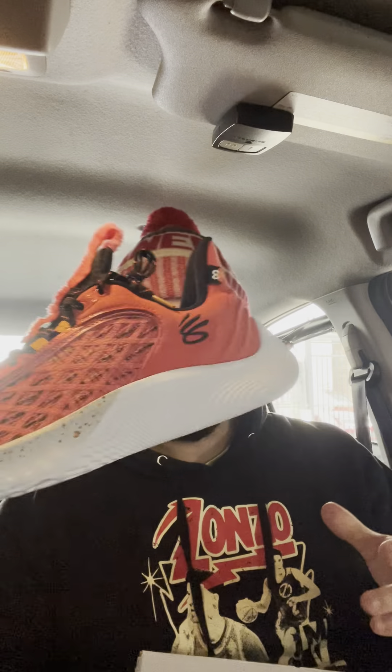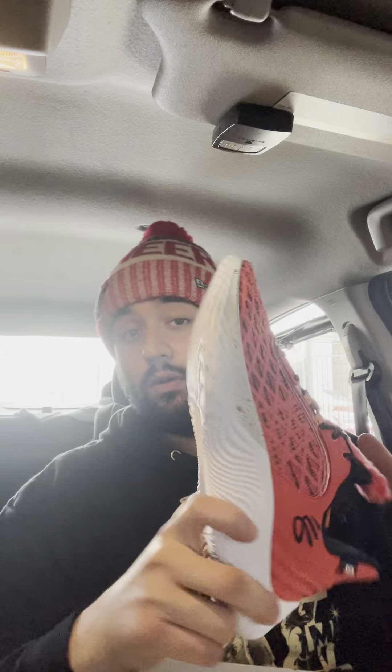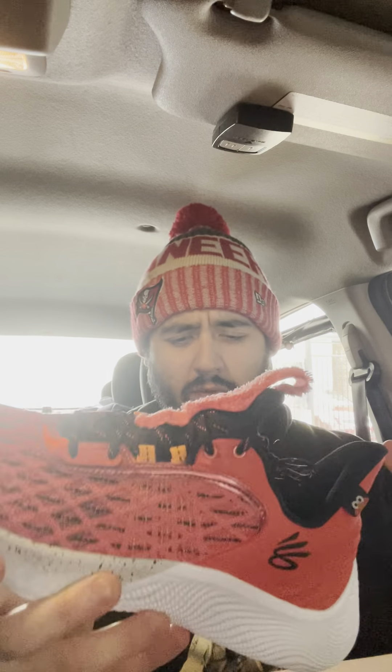I actually ended up copping these on Pro Direct Basketball from the UK, so they came in — it took about two weeks. I've had them for a while, I just haven't done a review yet because I've been busy with work. But if you need a pair now, you can cop on Pro Direct Basketball, or you can cop on GOAT and StockX — they are available there, though you will be paying a hefty resale price. I ended up paying around $175 with shipping and the UK VAT, so basically retail.